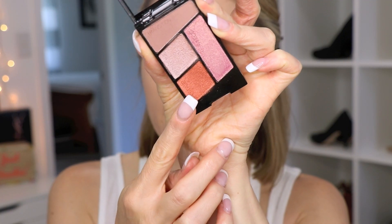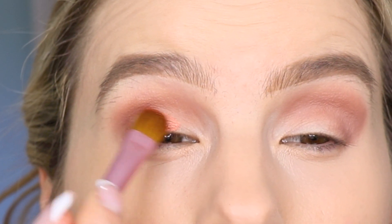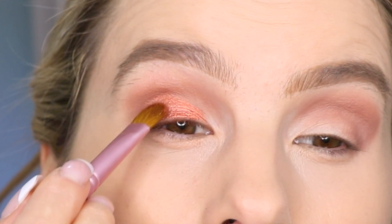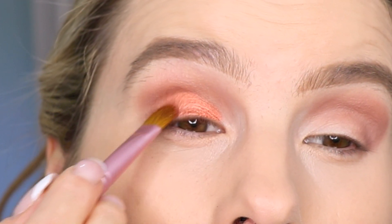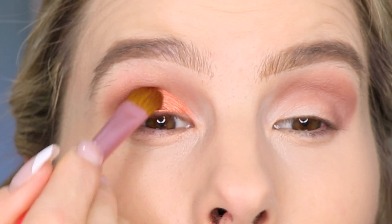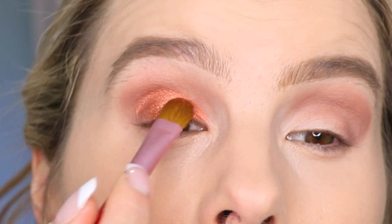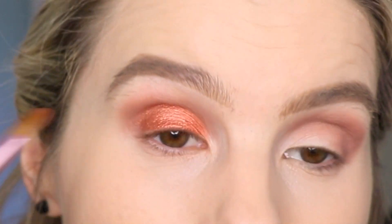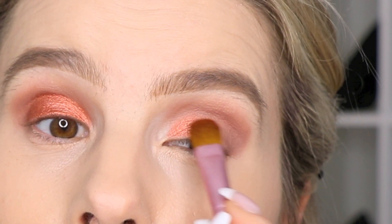I'm just going to go in with the shade next. I'm just packing that on with my Sigma E60 brush and I'm just going to pat that color all over my eyelid. It's a really beautiful copper, like reddish copper color. It's very pretty. It's almost like a pinkish sunset copper.